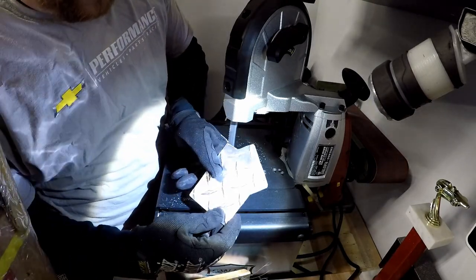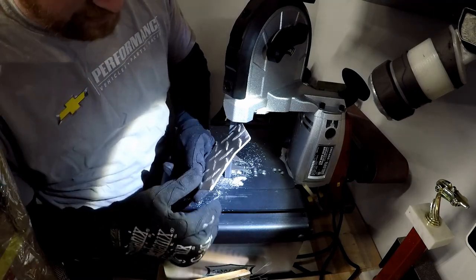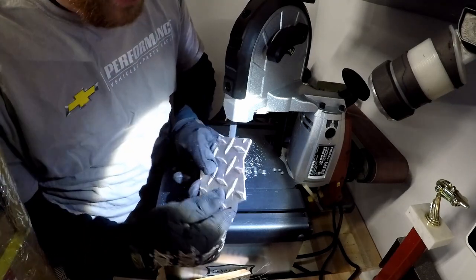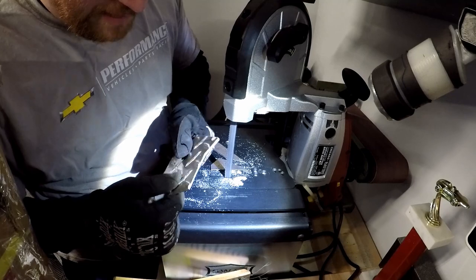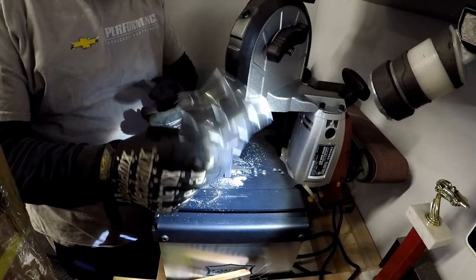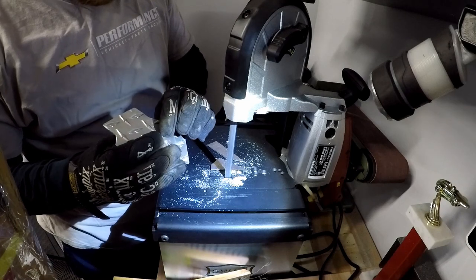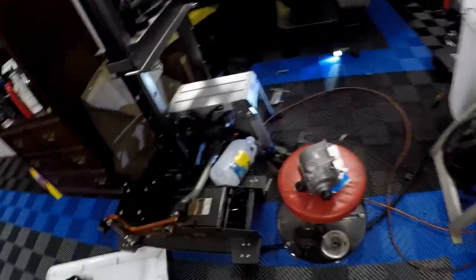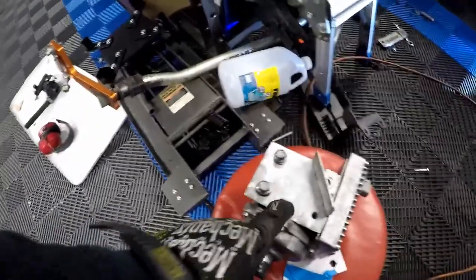Alright guys, you can see we got our basic flap — here's the rectangle we cut. I'm going to grind this down a little bit more, basically just grinding and rounding off the edges, because I really don't want something underneath the car that you can cut yourself badly on. So let's round off one or two more of these corners and go from there. As you can see, we now have our bracket fully drilled and the holes line up.